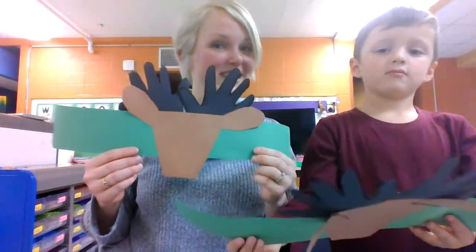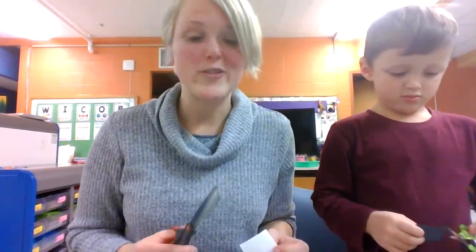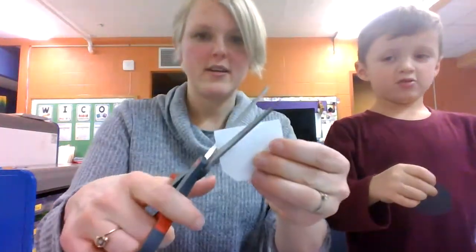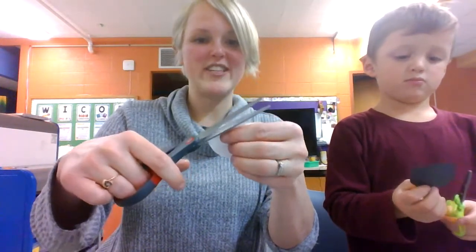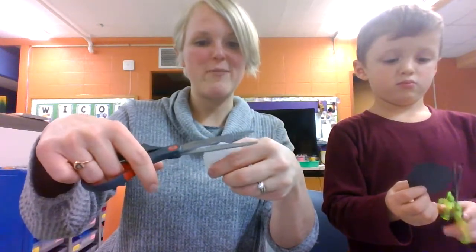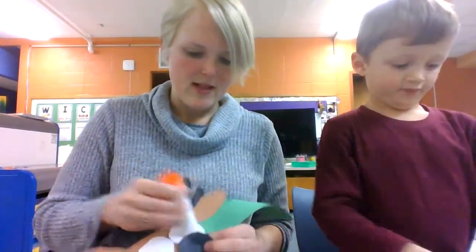What's our reindeer missing? The nose and the eyes. So we're going to make the nose and the eyes. This is how to make the eyes and nose — you're going to cut the corners, keep cutting the corners to turn a square into a circle. Do this for all of your white and red papers. The white circles will go first, then put the black circles on top.